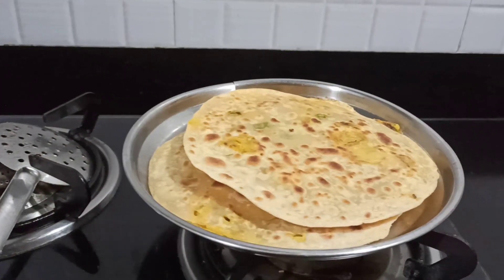We are almost done with our paratha and we are going to eat our dinner. Thank you so much for watching my video. If you enjoyed this, don't forget to like my video and subscribe to my YouTube channel. Thank you. Bye bye!